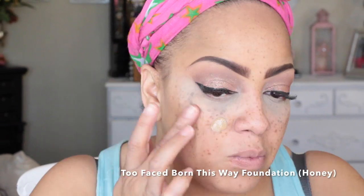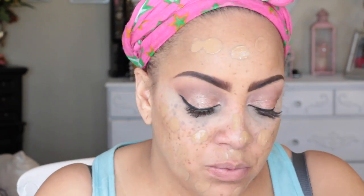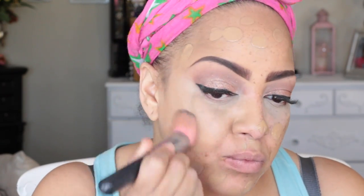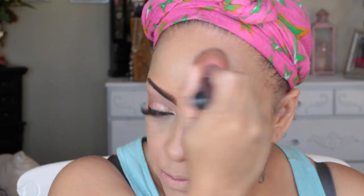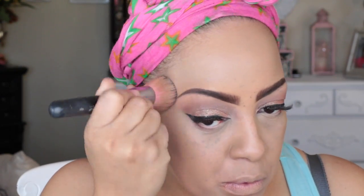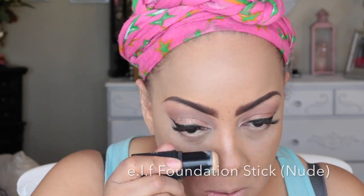Now it's time for my new favorite foundation by Too Faced — Born This Way — in the color Honey. I'm placing only a pump and a half on the back of my hand and blending it in with my flat buffer brush by Sedona Lace. Their brushes are absolutely the best, especially if you want high-end quality without paying a lot. I've had this particular brush for a few years — they last forever, and they're great dupes for MAC and Bobbi Brown brushes.